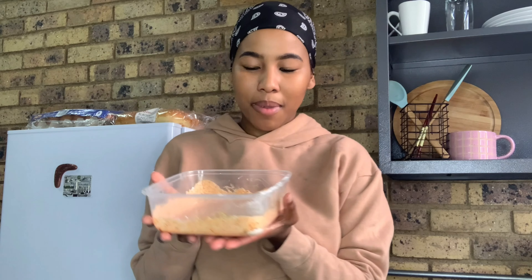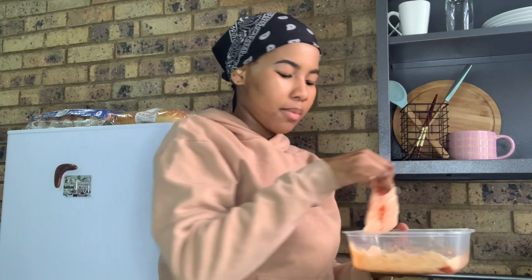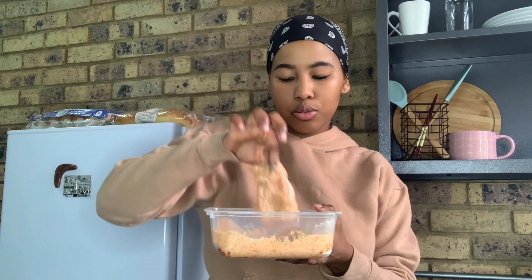I added chili powder because I like things extra hot, and I added a bit more buttermilk just for consistency to make it more liquidy. This is the marinade. We're going to take our beaten, pounded fillets and put them in. I'll just get my hands dirty — I washed my hands, don't stress. This is actually one chicken breast that I cut in half after pounding it with a rolling pin, so it makes two patties.